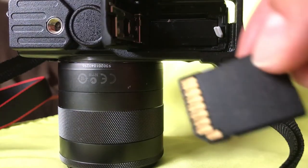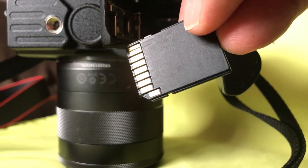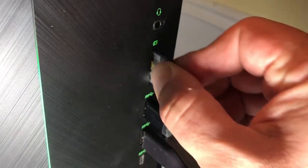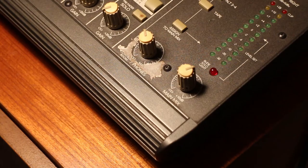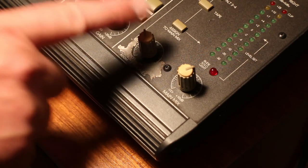Do a couple of test records. I would suggest taking your SD card out of your camera and playing it back a couple of times. Listen with headphones and make sure the mix is the way you want it, because you're going to find that things may not quite be where you want them. You've got to turn things up or down and tweak them a little bit. I'll reiterate again: you want to control the recording level inside your camera with your headphone level control.